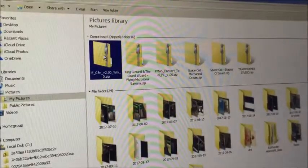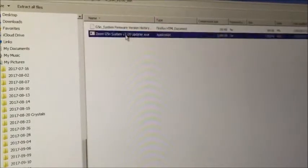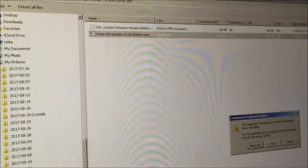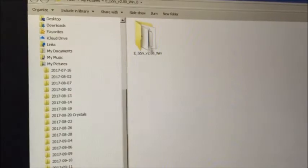There it is. Let's see what's inside this zip file. Here we have a Zoom G5N system updater — sounds like a good place to start. Extract. It'll tell you where would you like to extract these files to from the zipped-up file. I keep everything in the pictures folder just because I like it all in one place. Extract. We should end up with a nice neat folder like this.